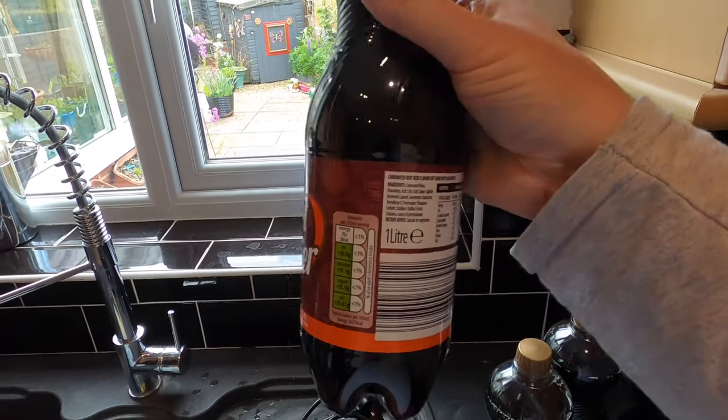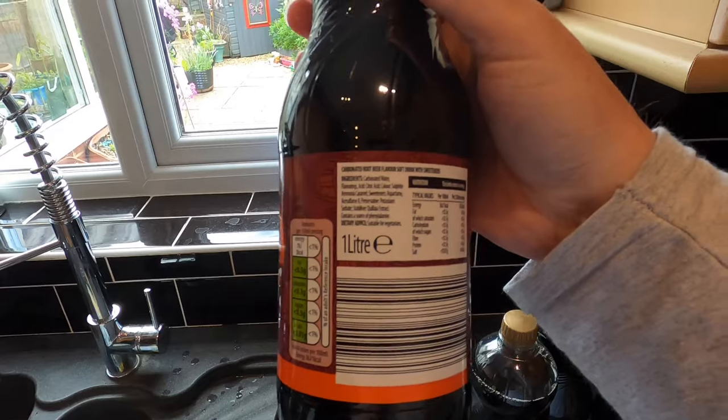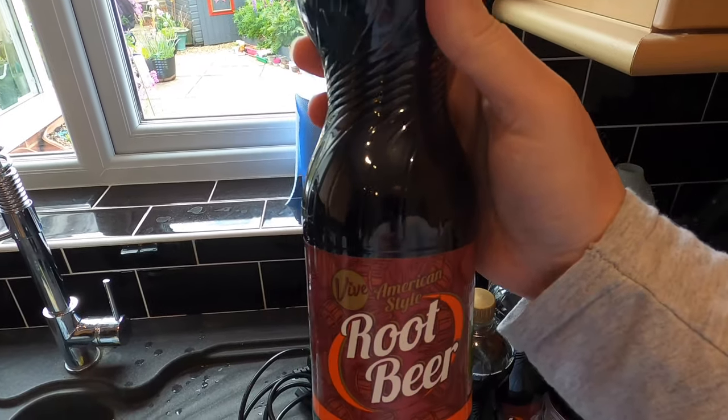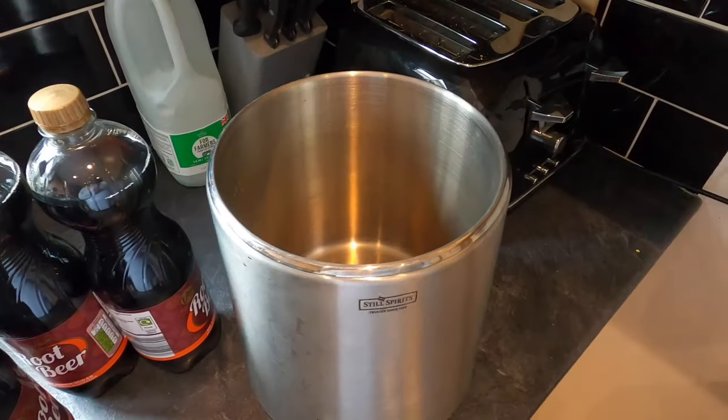It's Aldi's home brand root beer pop. It contains all sorts of additives, things which aren't too good, but it doesn't matter because it's going to get concentrated and boiled in my air still.